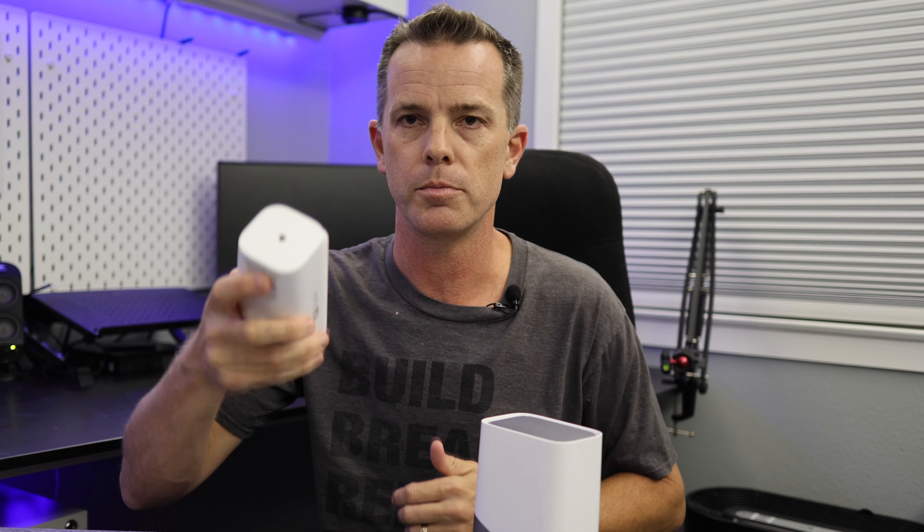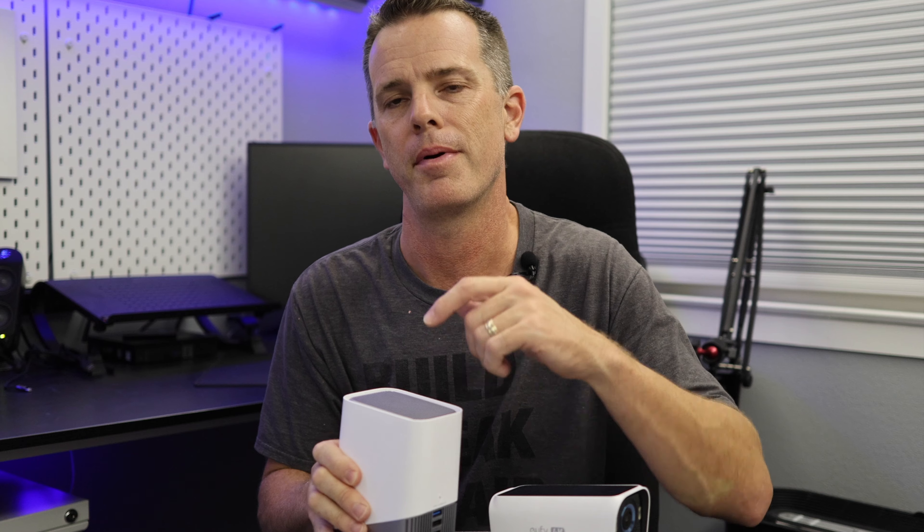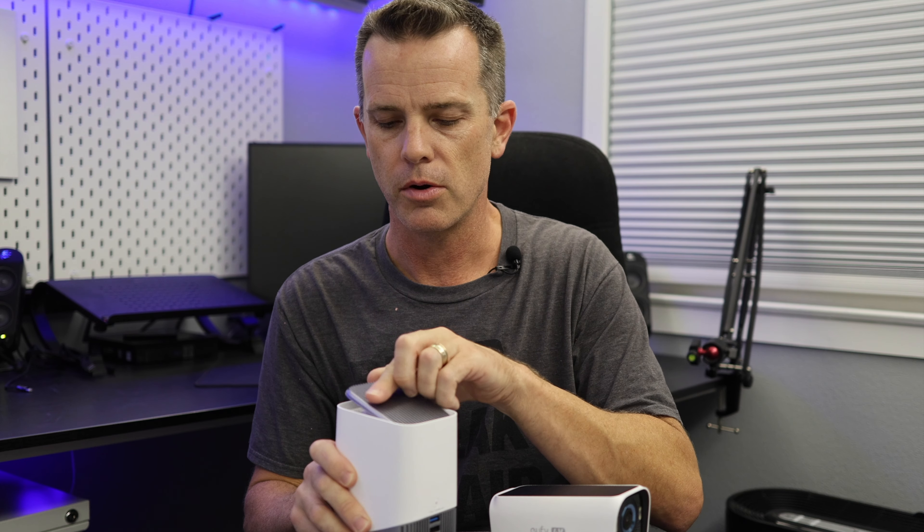The other thing is the 24/7 recording — I wasn't able to test that because it's not enabled yet. I'm supposed to be able to plug the USB cable into the back and have it run 24/7 loop recording, but that hasn't been enabled. Eufy says it will be enabled sometime after launch but hasn't said when. I'll update in the pinned comment once that's working. Other positives: hooking up and installing these has always been really easy — straightforward, just like all the other ones. It's simple to set up through the app, and you don't need to be a real techie person to do it.